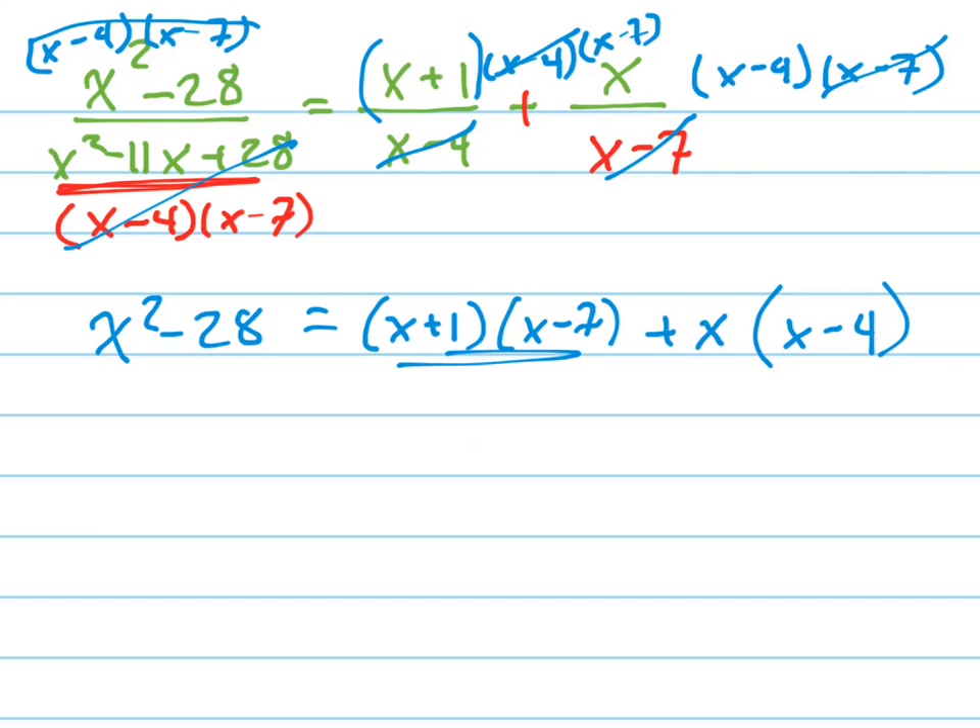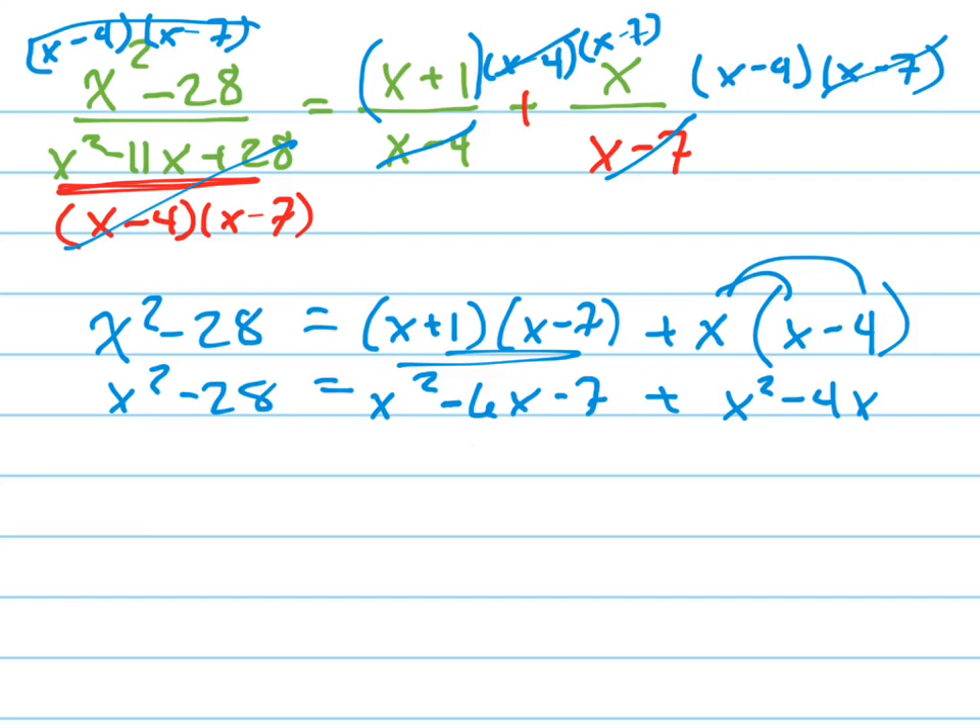Now let's FOIL this out right here. So it's x squared minus 6x minus 7, plus — distributing that in — x squared minus 4x. Now let's move everything over to the left side of the equation. Let me just do this one step at a time. This is 2x squared. I'm going to leave x squared minus 28 on the left. That's 2x squared because those are combined now, minus 10x minus 7.